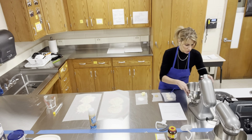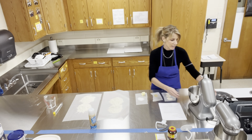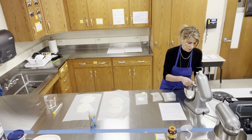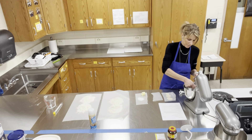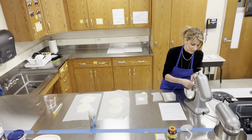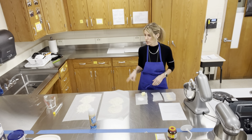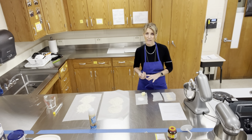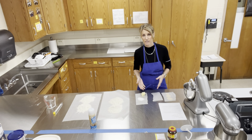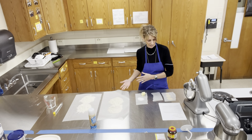We're going to get our water and brown sugar in the electric mixing bowl and mix that together. I'm going to put my brown sugar in and crumble it up. We need to make sure the yeast gets activated, so we need the water temperature to be 105 to 115 degrees. If it's not hot enough, it won't activate the yeast to allow it to rise, and if it's too hot, it's going to kill it.